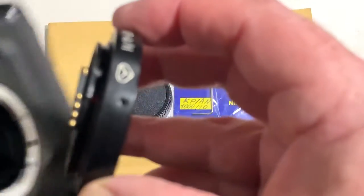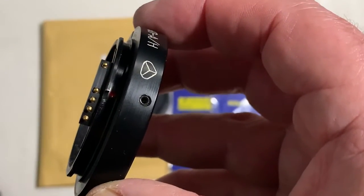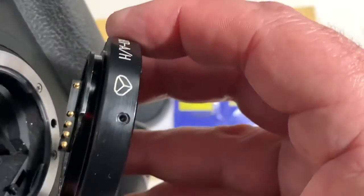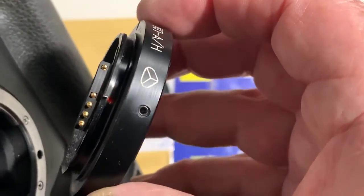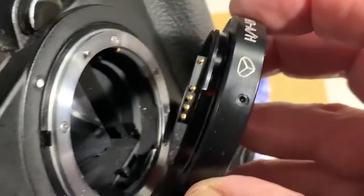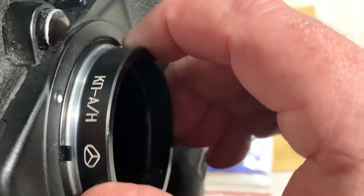Look, first install the adapter and second install the lens on the adapter. Combine the red dot on the adapter and middle contact of the chip with the white dot on the camera. Little push counterclockwise.